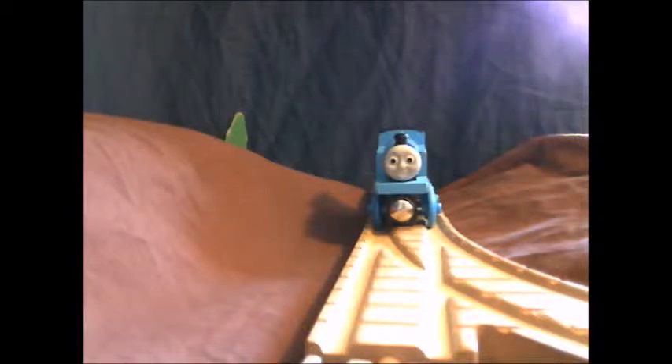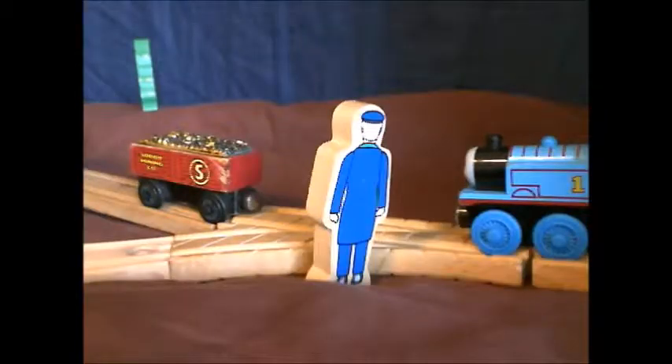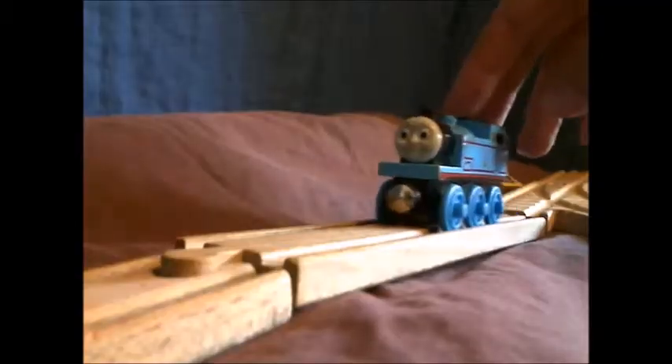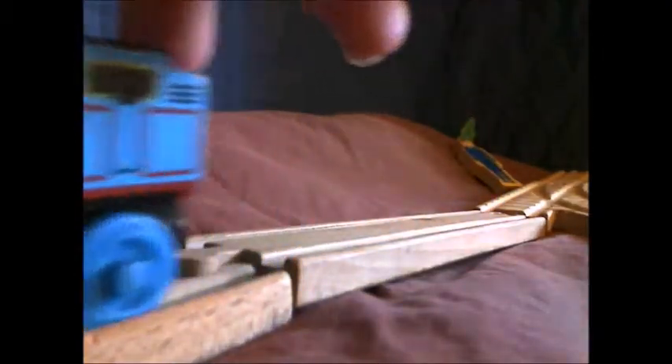But this morning he had made a plan. The fireman went to turn the point. Now for my plan, thought Thomas. Pumping the trucks fiercely, he jerked his driver off the footplate and followed them into the siding. Come back, yelled his driver.